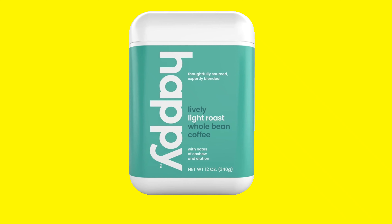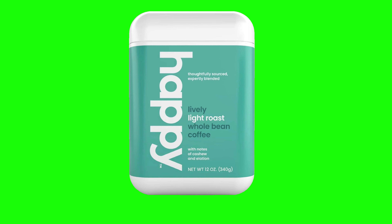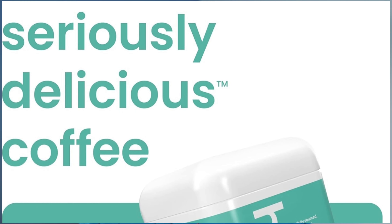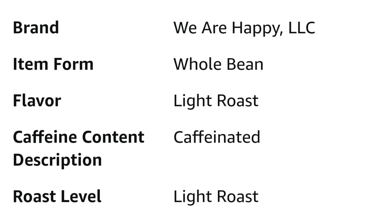At Home with Lucas here. So today we're going to be talking about Happy Coffee. I finally got my hands on some Happy Coffee. This is actually made by the company We Are Happy LLC, which is just really, really cool. I like that so much.